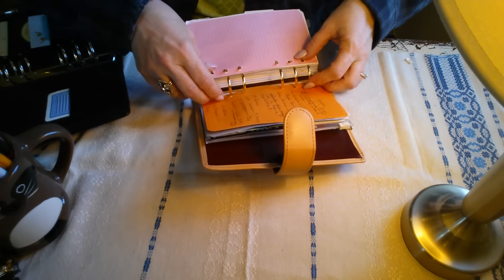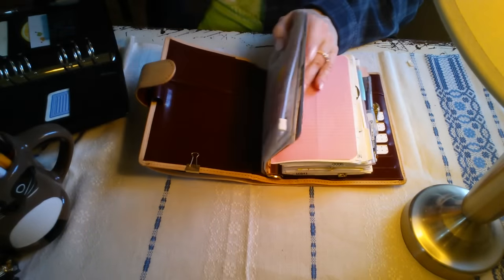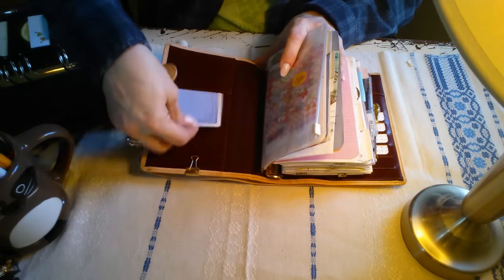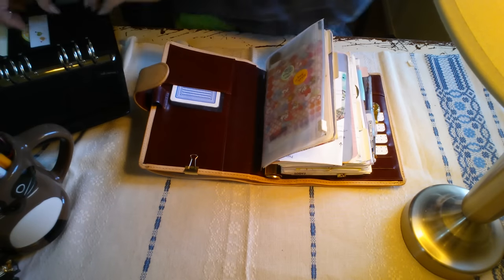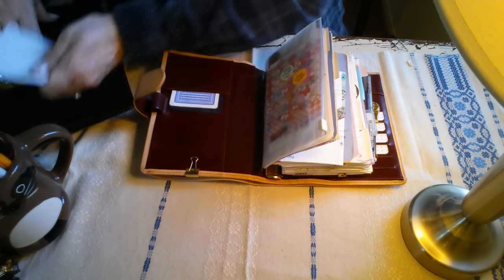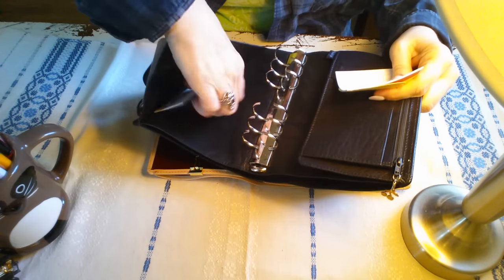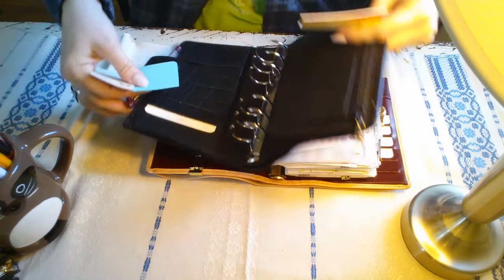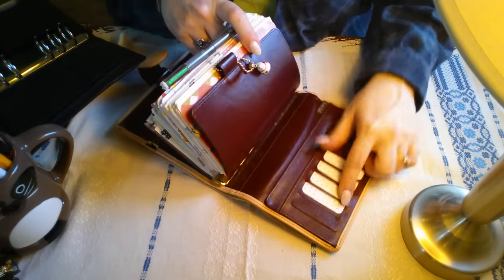I really like the features that I chose. This is my emergency notification card, my Hobonichi template. I have sticky notes and there are slots for sticky notes up here. Here's an important difference: the slots are vertical.